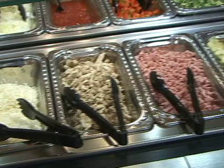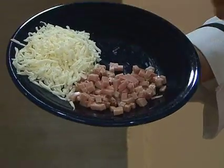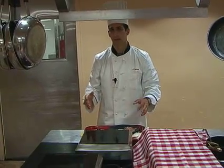Here at the stir-fry station, you have a lot of ingredients to choose from. But today, since we're keeping it simple, we're going to focus on our ham and our cheese. The first step is preparing the pan.